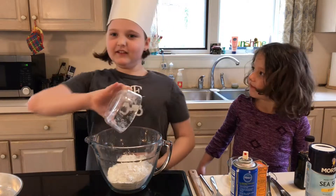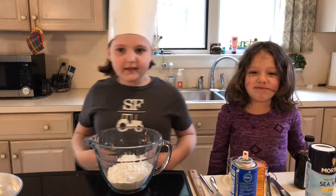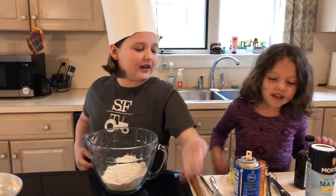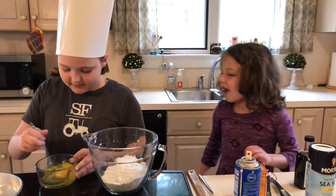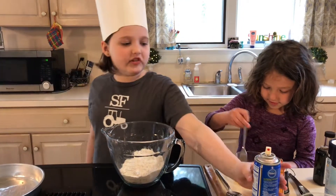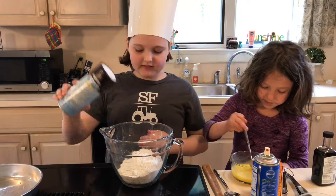Don't laugh at my assistant. We have flour in. Next we're going to add sugar — wait, we're going to whisk up the eggs first. Can you whisk it up? And after that, she's going to add some salt. Salt makes everything better.